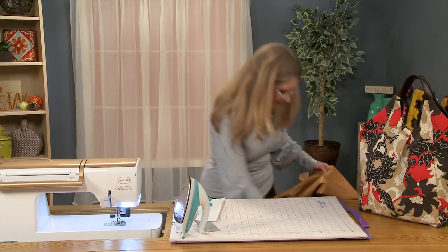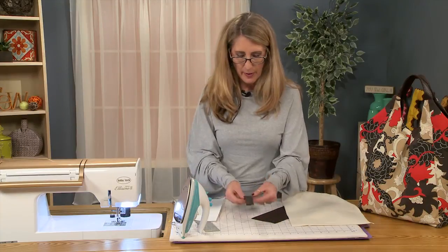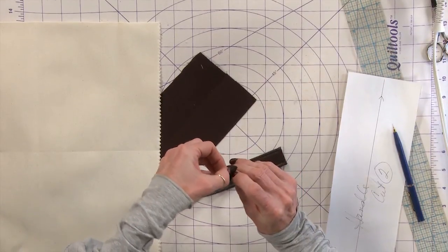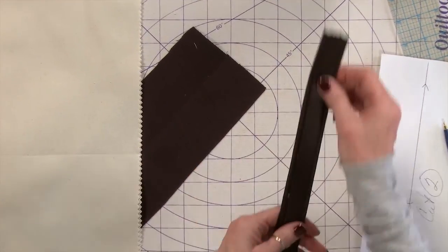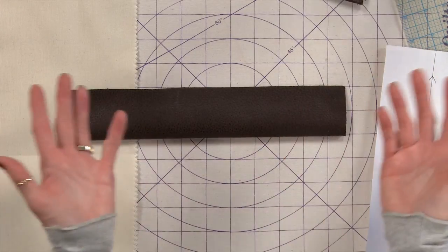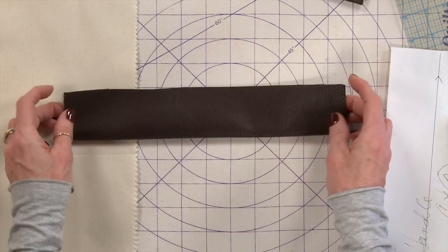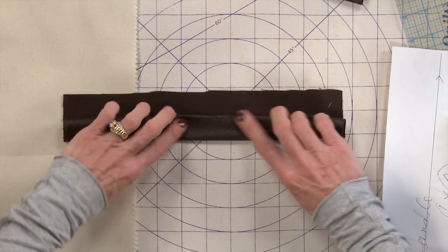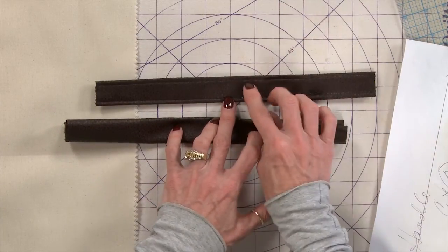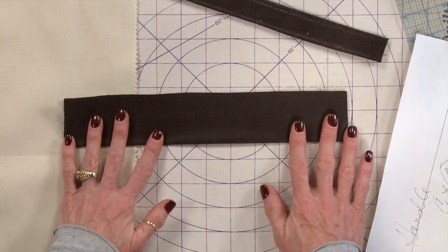Now, with the handle — the handle is folded. I don't know if you can see this, but it is folded, so it's a very nice sturdy handle. Whether it's leather or faux leather or fabric — now if it's fabric, you don't really need to worry about how you're pressing it so much. But with the faux leather, you want to press it and then turn this in. And as you can see, I stitched on either side of the handle.